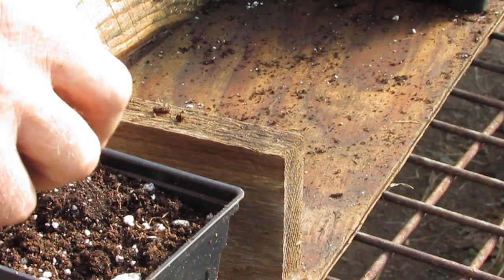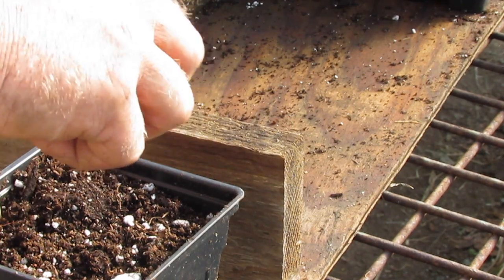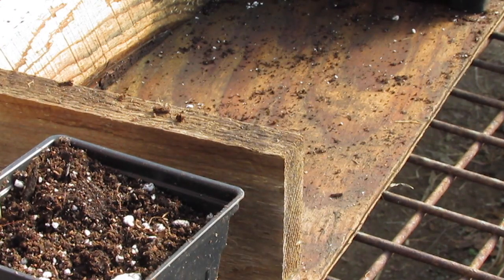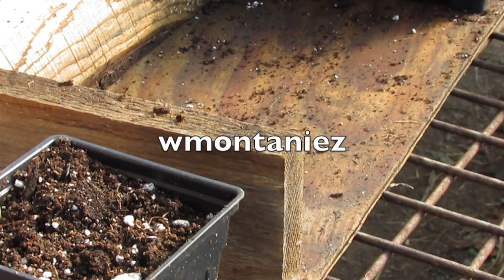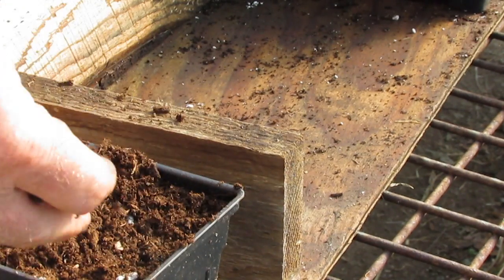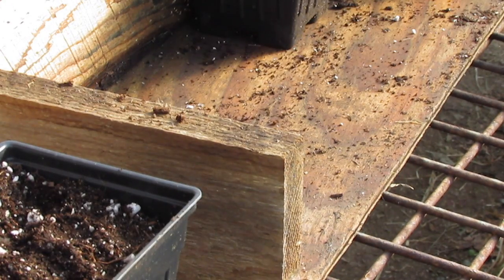This is Amy Azul — seed from Wendy Montanez, who has a really nice YouTube channel with good videos about growing TPS seedlings and potting them up.